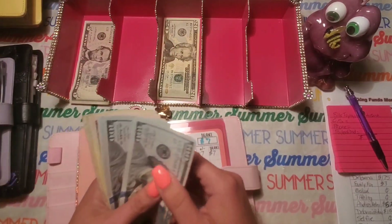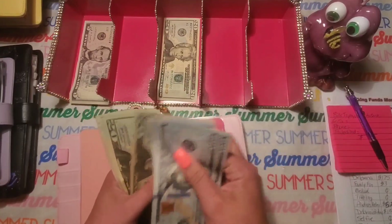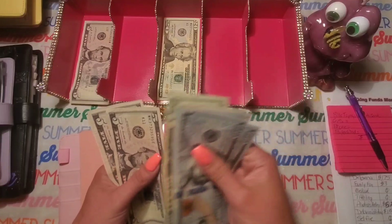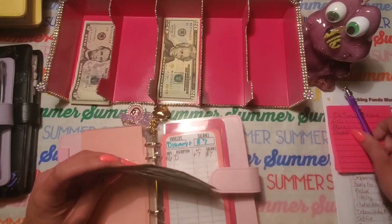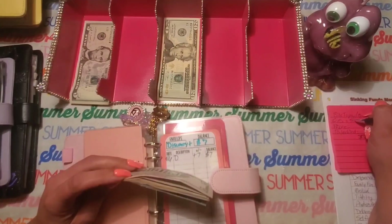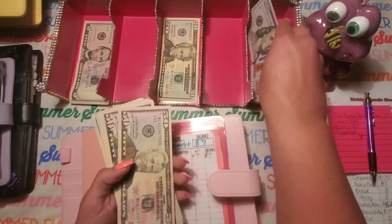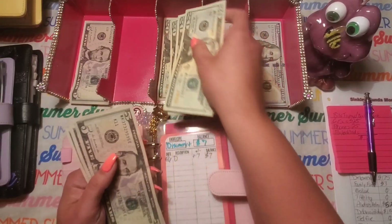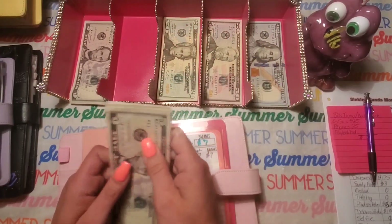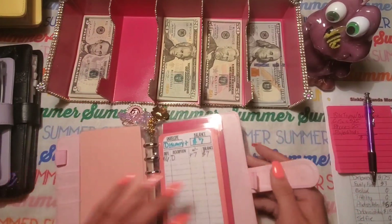For child support I counted out $525, and $25 for the phone. I'll put these here so that when I put the money in the bank, I can put the smaller bills aside and keep the bigger bills in my envelope.